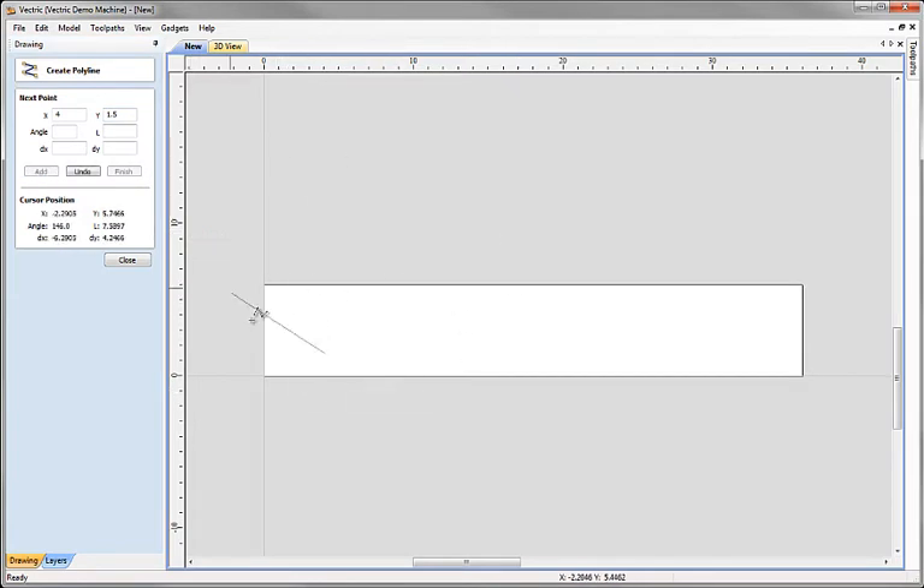I've now got the first point placed, with the interface offering us the option to add the next point. One way to do this is to make use of our snapping options. As I'm drawing and moving the end point around, it's telling me the length of the line and the angle relative to the first point. I actually want something which is 27 inches long and completely horizontal, at an angle of 0, so I could just click at that snapped point to place the next point.